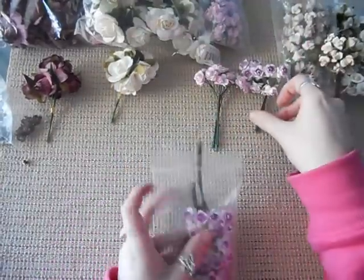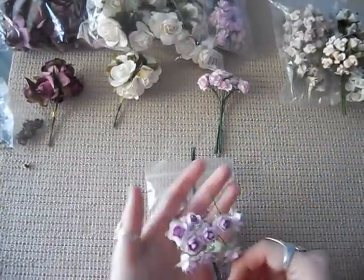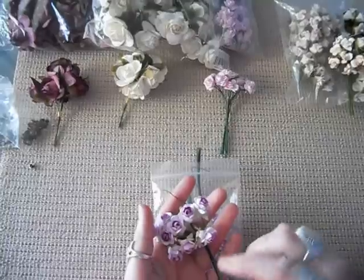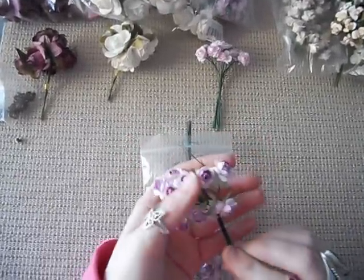The next flower I got was a two-tone flower — it's darker in the centre and lighter on the outside. They're absolutely gorgeous and these are new to the store also.